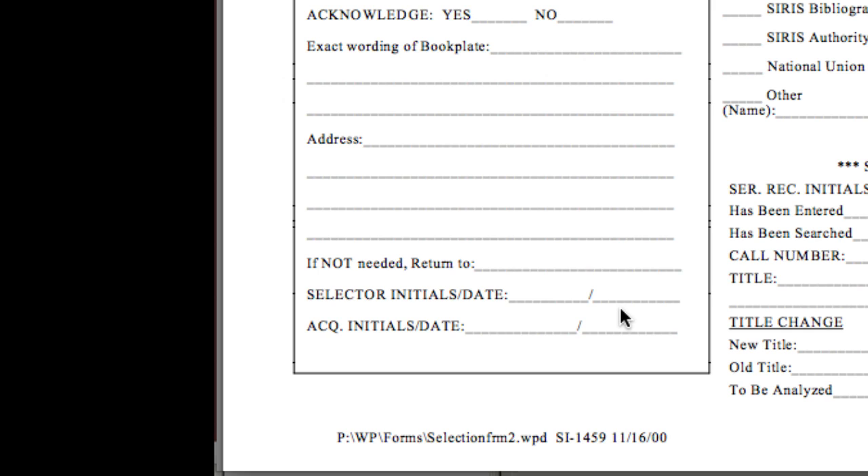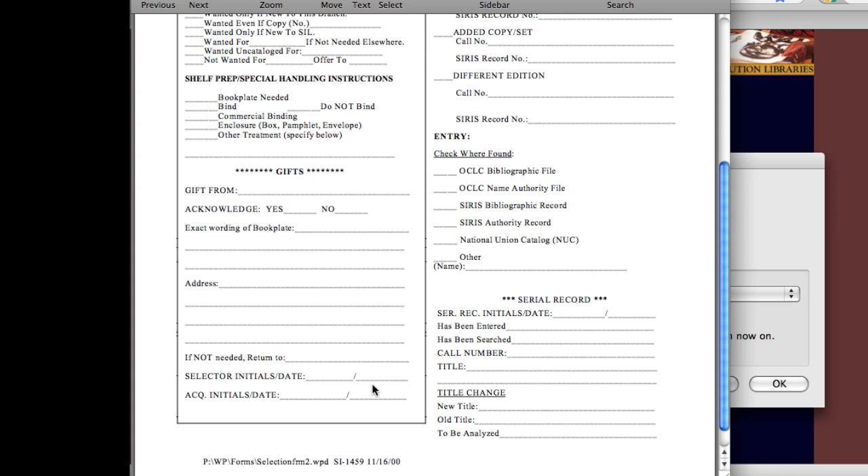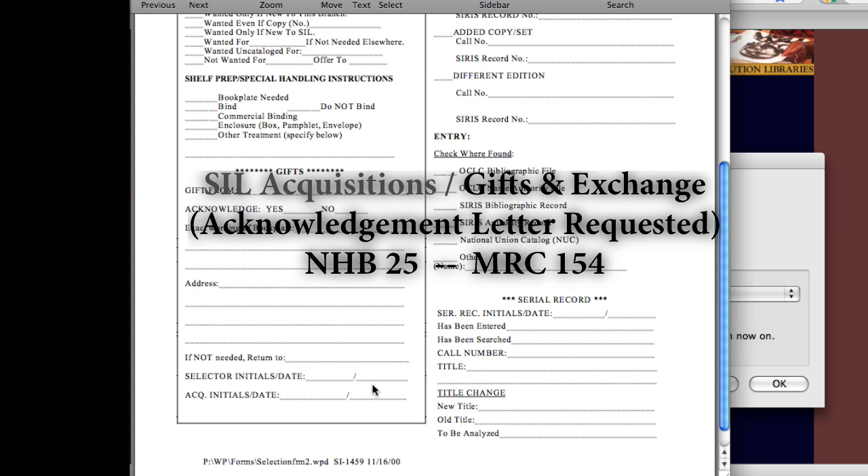Now insert this paper slip into the book and send it to Catalog Management. Please send any gifts that require an Acknowledgement Letter directly to G&E in Acquisitions with 'Acknowledgement Letter Requested' written on the package. If at this point you need to delete or edit a gift-in-hand record, please contact Catalog Management. And that's all there is to it — please contact G&E if you have any questions about this process.